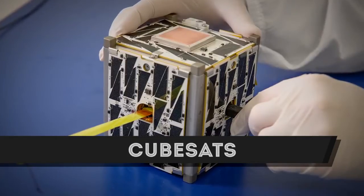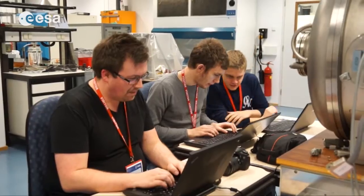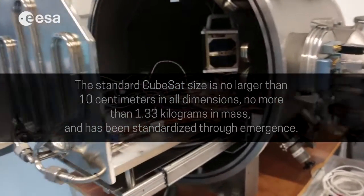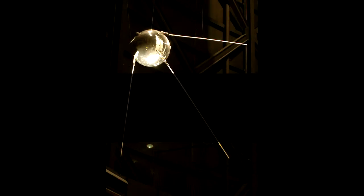CubeSats are tiny satellites used for tiny experiments or technology demonstrations. They were designed to be a standardized size that could be integrated easily into existing rocket launches. The goal was to allow graduate students the opportunity to build, design, test, and deploy satellites with a similar functionality to Sputnik.